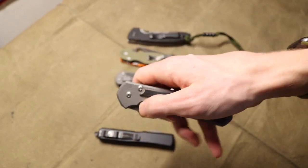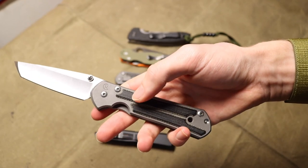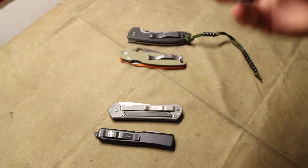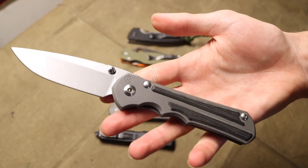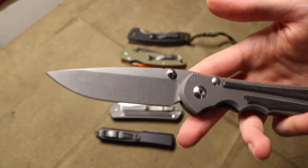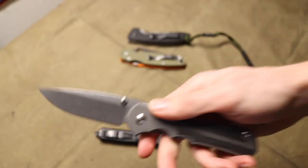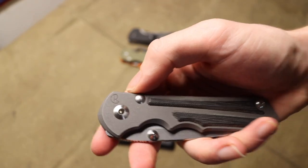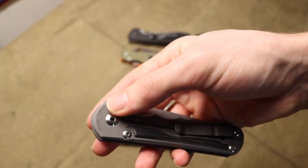That's what Chris Reeve does on their Sebenza and the Inkosi here. I just think it's actually a really not bad option — it keeps the blade looking really clean. Once again, that blade just has nothing on it, it's just the steel. Even with the brand, the brand is very small, almost unnoticeable unless you're really looking for it. And of course, the 'Idaho Made' is just subtly added in there.